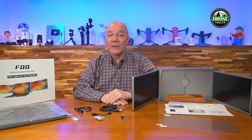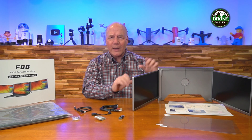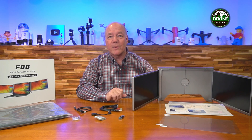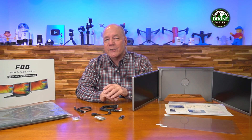Hey there tech fans, Rick here again with a quick review of the dual portable monitor setup for your laptop from FQQ, that allows you to instantly triple your screen real estate by simply plugging it into any available port on your computer. The product is incredibly easy to use with a single USB-C connection or two USB-A connections — both monitors are powered up and ready to go, and you can extend or mirror your desktop to the two monitors in addition to the one on your laptop. It gives you a lot more screen real estate that makes working on the road a whole lot easier.